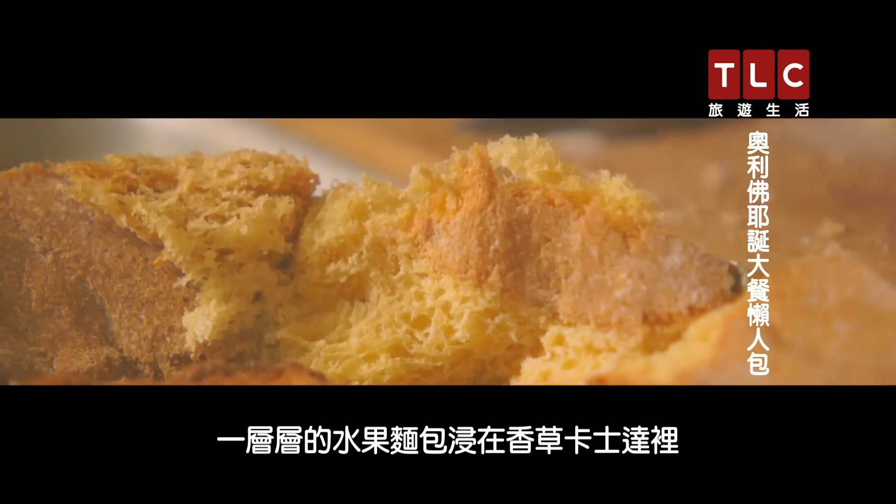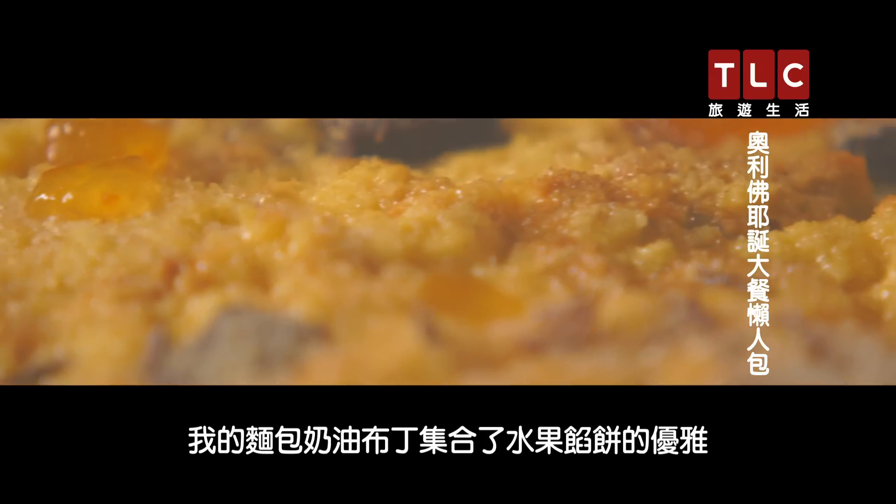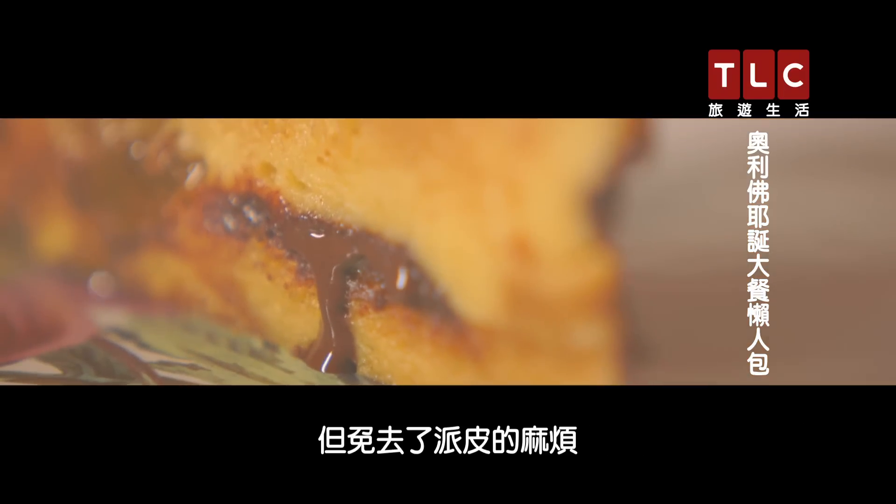With layers of panettone, drenched in creamy vanilla custard, spiked with chocolate and marmalade, my bread and butter pudding has all the elegance of a tart, but none of the hassle of pastry.